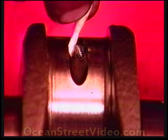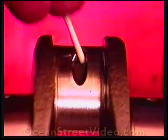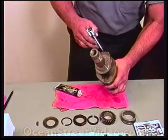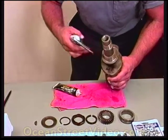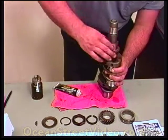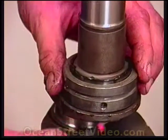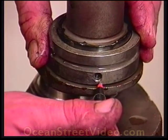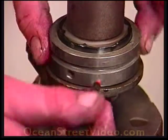Always clean all of the crank journals with a q-tip or similar tool, then blow them out with compressed air. I use a little oil from a small oil squirt bottle. Notice that the dowel pin hole will always go toward the flywheel. The other two holes are just for the purpose of oiling.